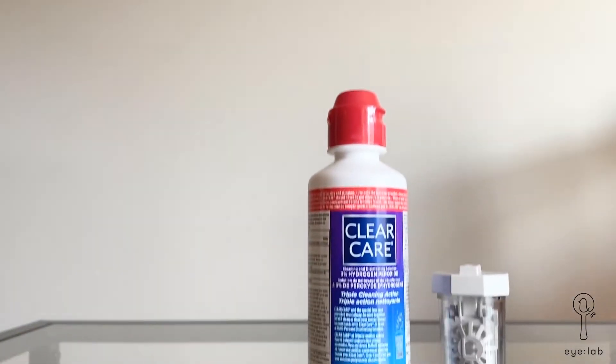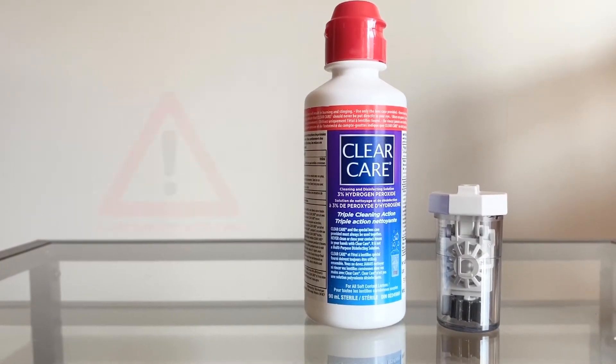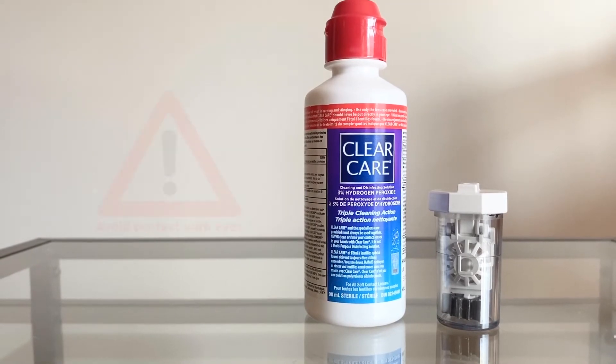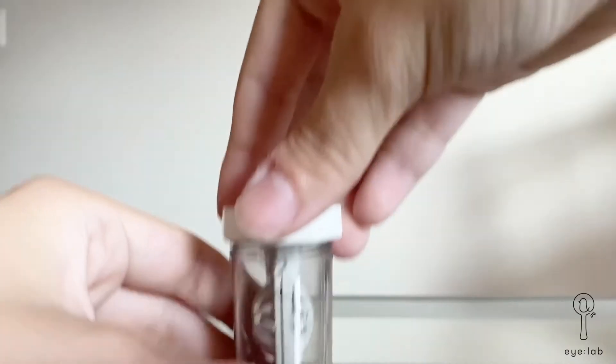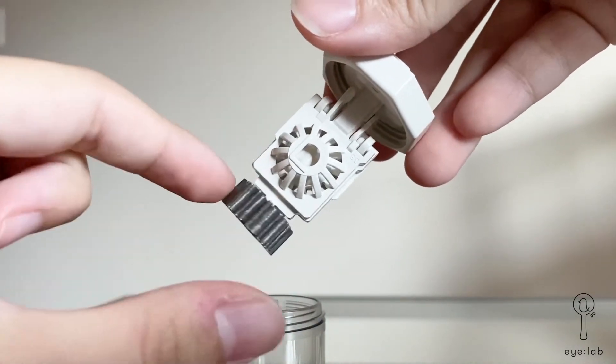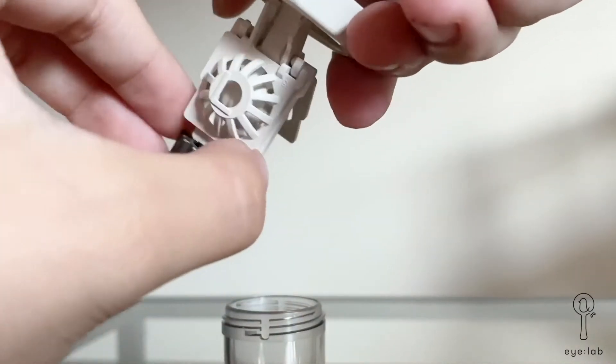Next, locate the Clear Care lens case and the hydrogen peroxide solution. Note the red lid on the solution, which indicates that the solution should not come into contact with your eyes. Next, observe the small letters on each side of the case lid, which indicate which eye it is, and flip open both sides of the case lid.